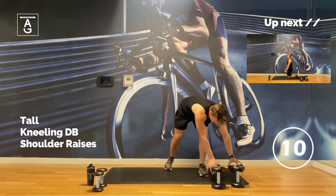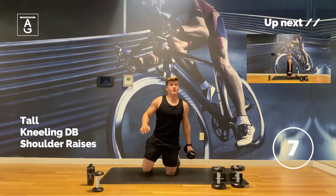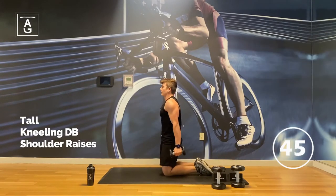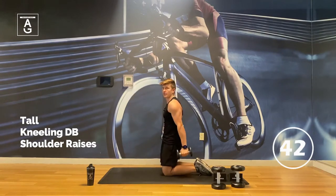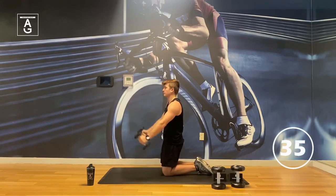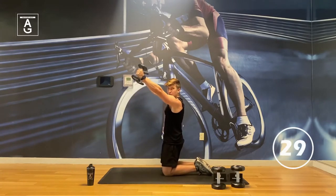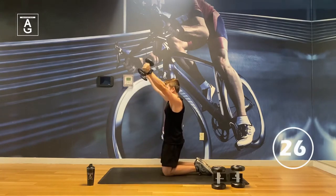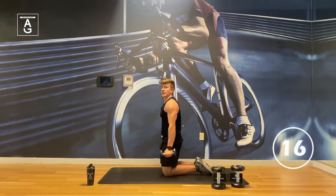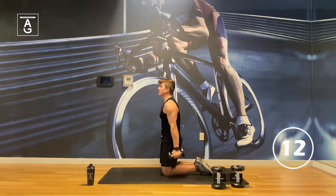We're back to the shoulders. Put the wedgies aside and grab your light weights. We've got thumbs up this time — tall kneeling, going out in front, back down. My abs are tight — I'm not arching the weight up. Keep that chest up, ribs down. Reach out nice and long. You can go as high as you want; if you get pain, don't go that high — just go right here. Make the exercise fit your needs. As you get higher, it gets harder to maintain that rib-down position, which means the abs are working too. This is not just shoulders — it's core as well.